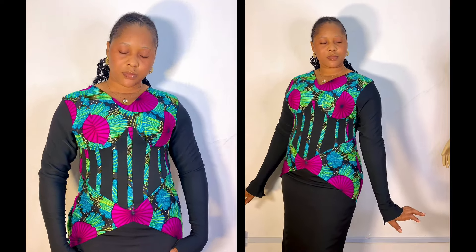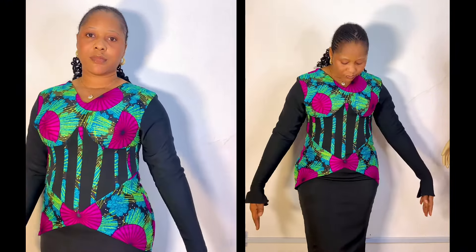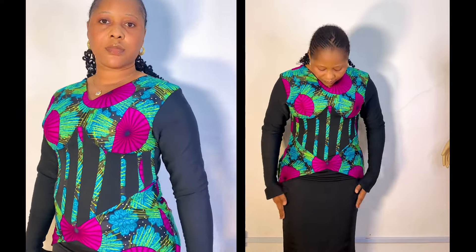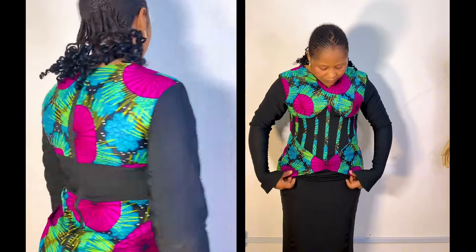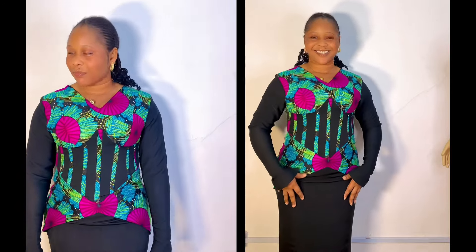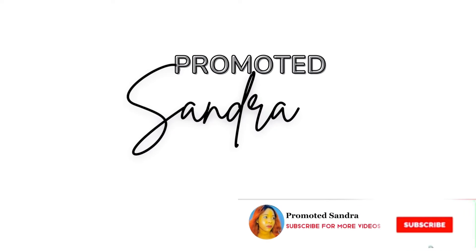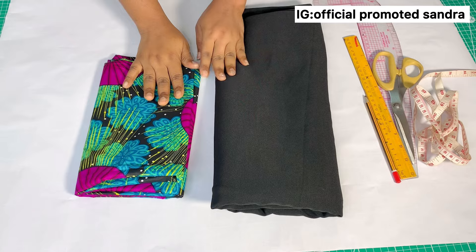Hi soulmates, welcome and welcome back to my YouTube channel. My name is Sandra. Here on my channel I do cutting and sewing tutorials, pattern drafting, and DIYs. If this is your first time here, thank you for stopping by — please subscribe and turn on post notifications so you'll be the first notified. Today I'm going to show you how to make this beautiful underbossed corset dress with a basque twist.